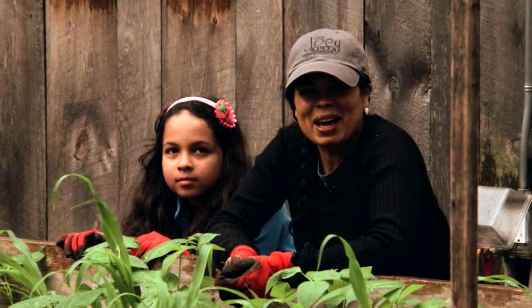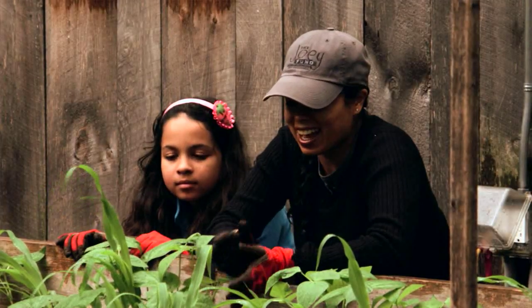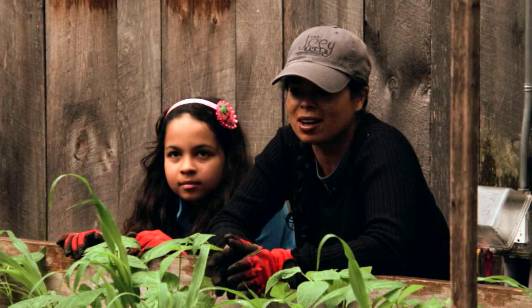It's a cool looking weed. Hi, I'm Patty Moreno, the garden girl, and I'm giving you a little update on my three sisters garden.